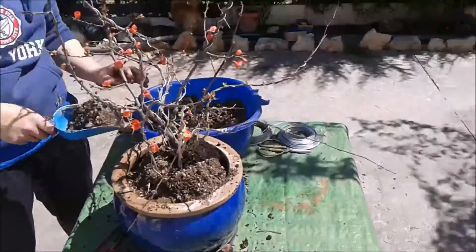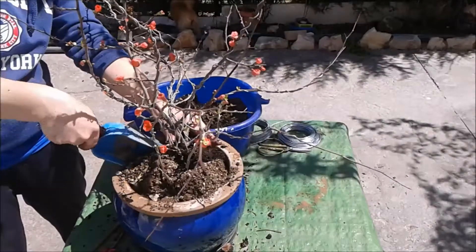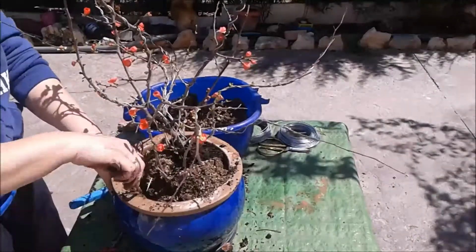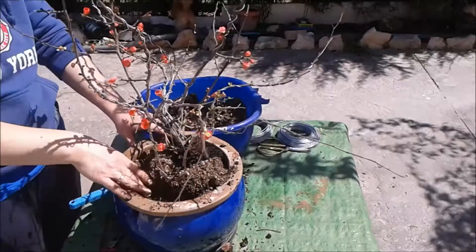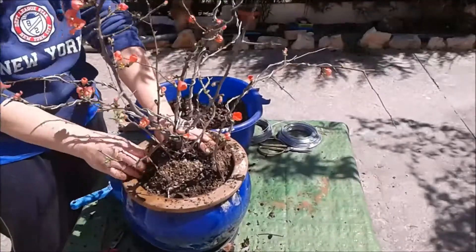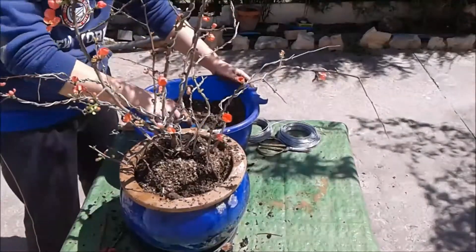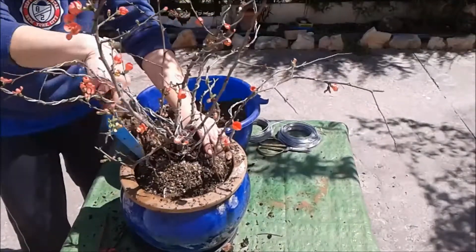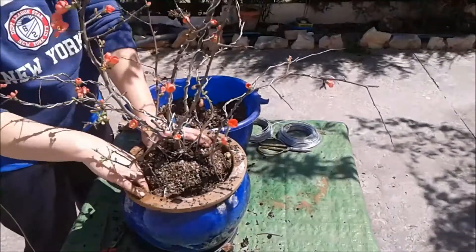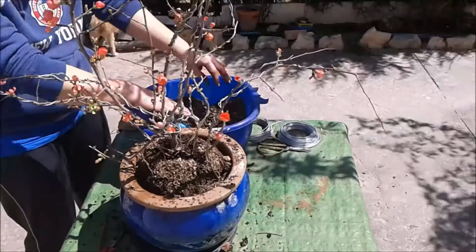En fin, ya sabéis que el Chaenomeles pues es muy preciado por su floración. En concreto pues este está precioso, precioso, porque tiene todavía flores. Tiene flores todavía, pero ya están empezando a salir las hojitas. Voy a ver si puedo entremeterle por aquí su sustrato por los lados.